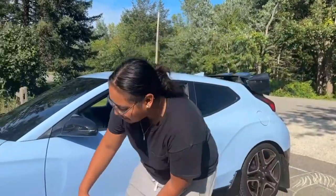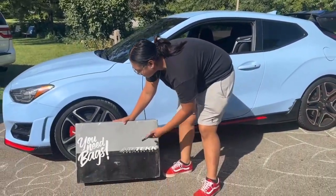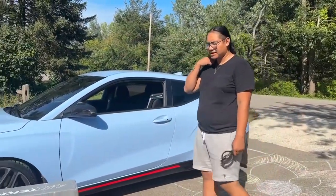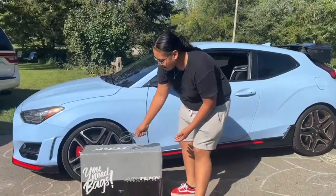Hi, what up guys, we got the airbags in today from Airtek. We're still waiting for the compressor and everything else, the tank, but that got here today — everything else should be here by next week. Let's check it out.